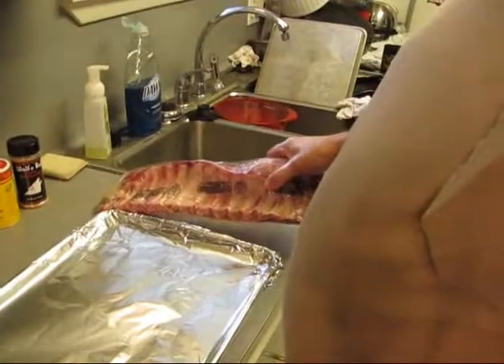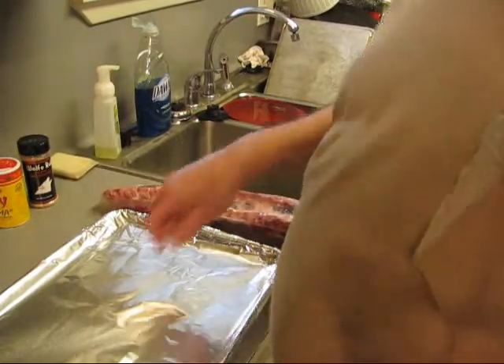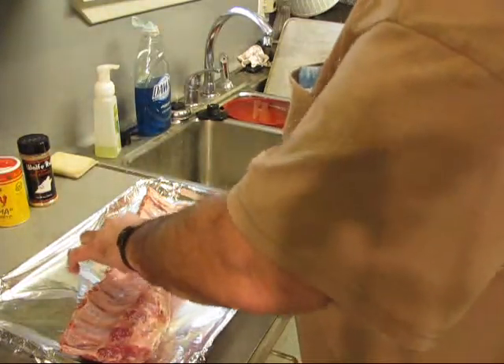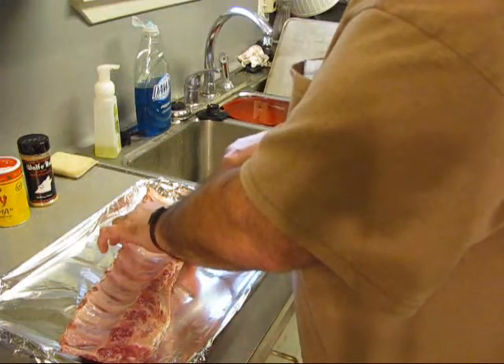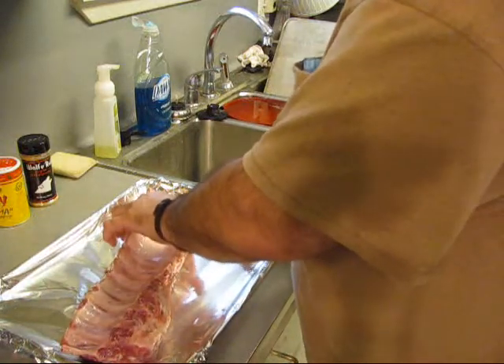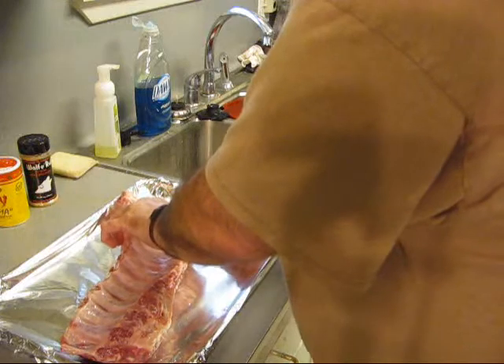Let me get this opened up and I'm going to show you all how to get that membrane off the back. First thing you want to do is find you a starting spot wherever you want to start. Get on top of a bone. You've got to get your knife up underneath that membrane.